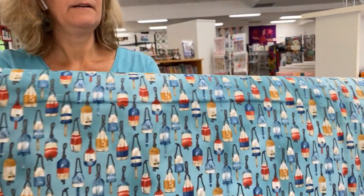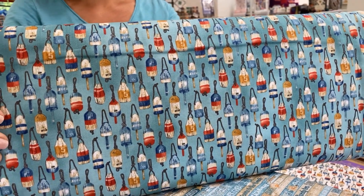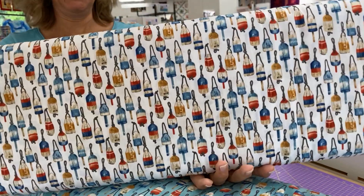And then we have two pieces with little interesting buoys on them — I guess those are buoys. See, I haven't been to the beach in a while, I don't know the names for things anymore.